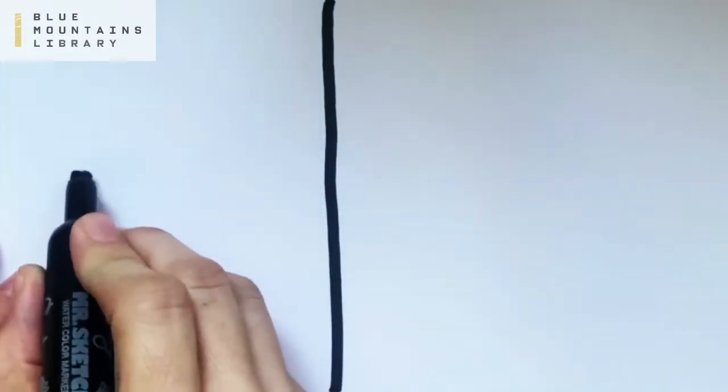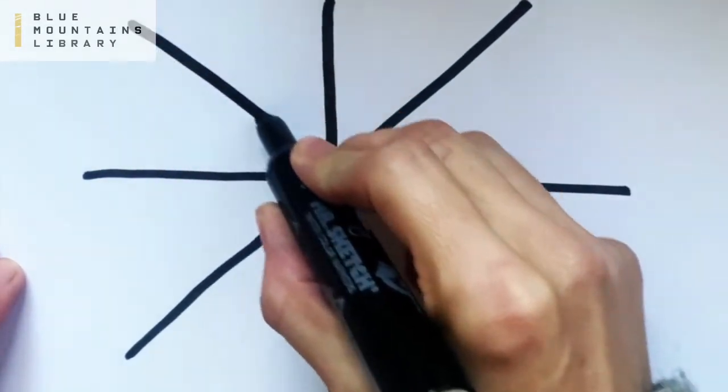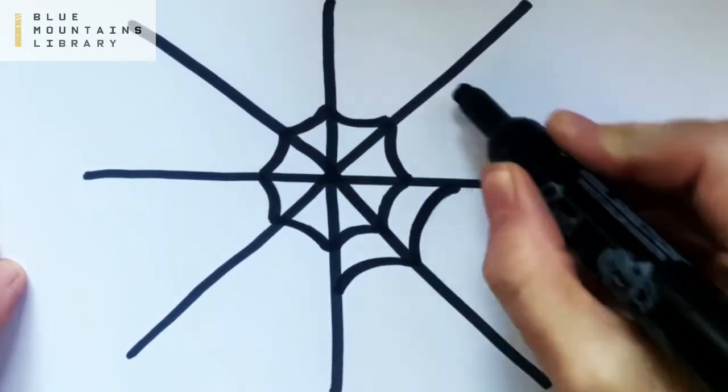Watch how I do it. First I'm drawing a cross and then an X through that cross, and then I'm drawing my web lines one at a time — each one is curving inwards towards the center of the web.